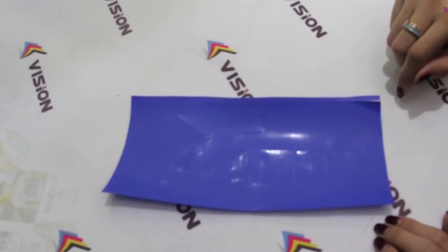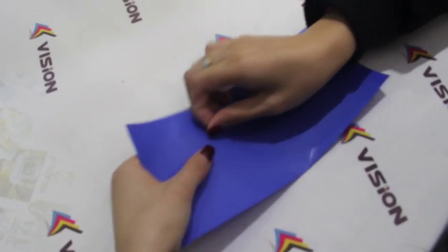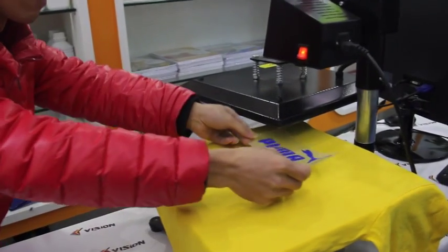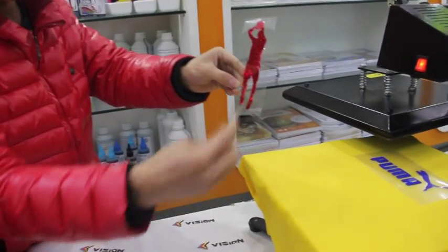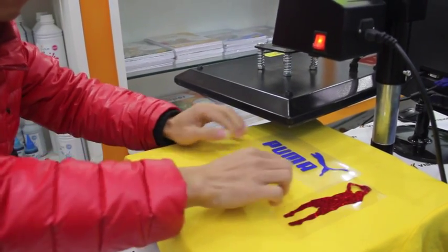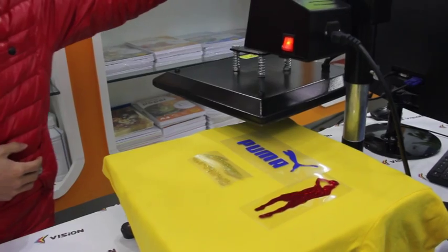The cutting is done now. Then we need to remove the extra part. This is the PU effect after cutting. This is hologram. And this is glitter. Now let's put all three effects onto the T-shirts. We need the heat press to transfer the patterns onto the T-shirts, and it needs 160 degrees and 10 seconds.